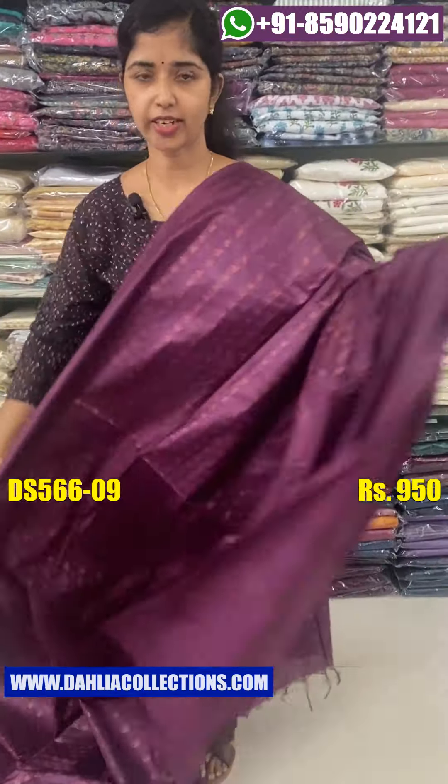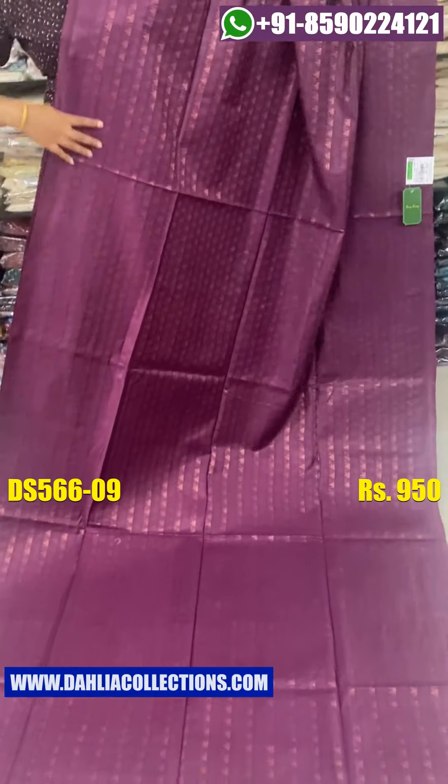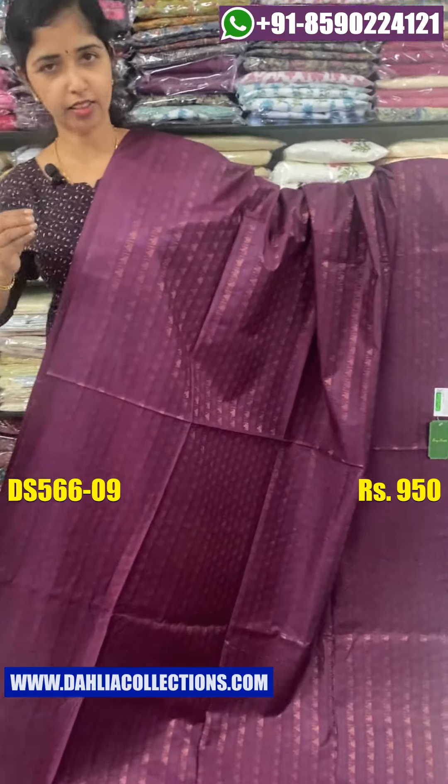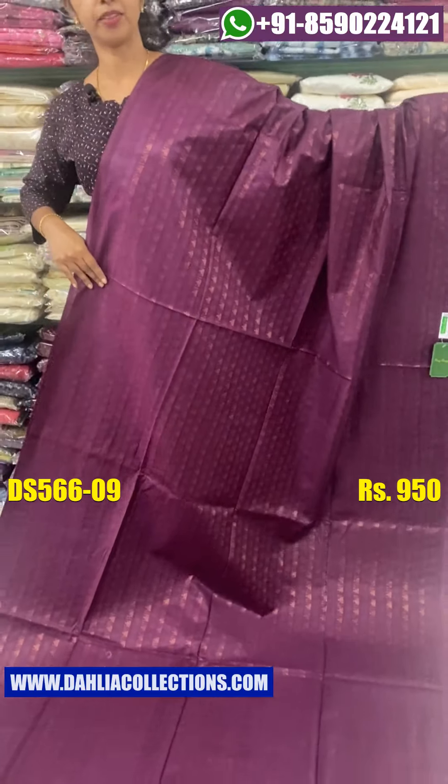Now we have dark wine shade. This pattern is very clear. Light shade is not very clear. This pattern is very clear.